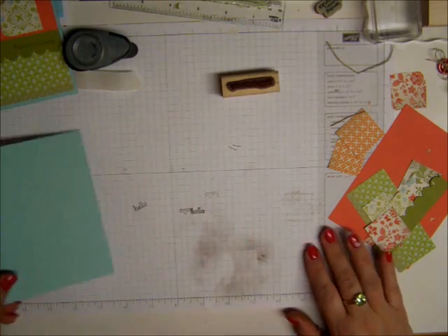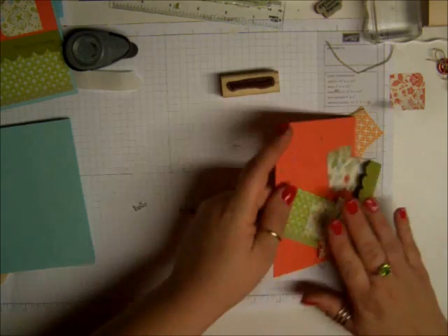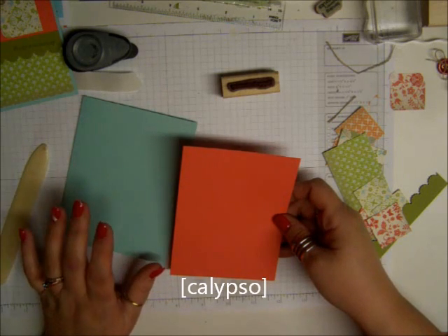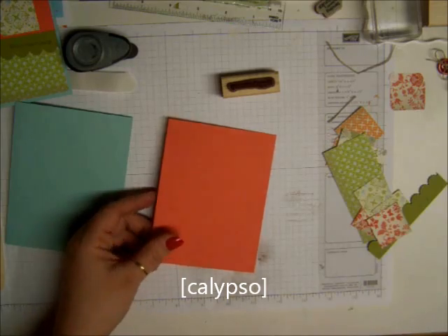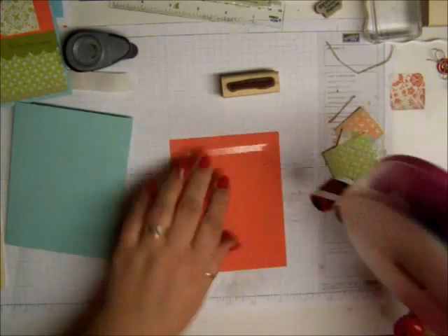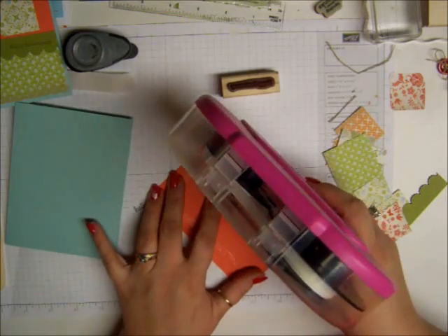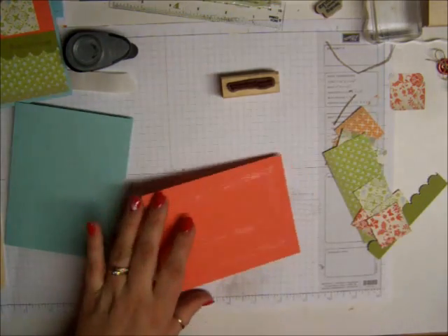This color is called Pool Party. Then the next piece that we're going to put on the card is called Carlos Poe — I'm not sure if I'm pronouncing that right. But these are the end colors in the catalog, and all this paper and stuff that I am showing you today, with the exception of the greeting that I'm putting on it,